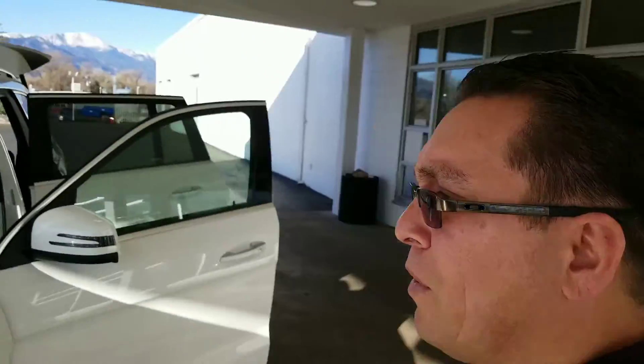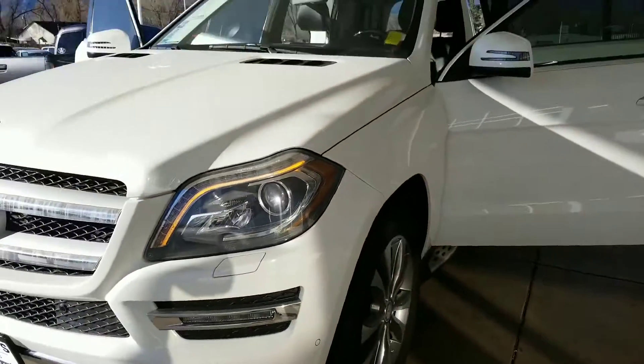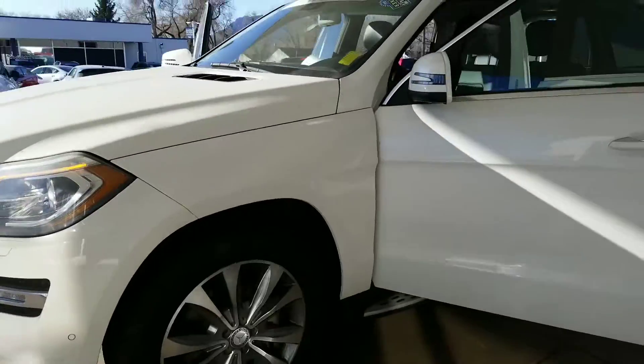Good morning Jeff and Amanda. This is Rob over here at Eurocars. Right now I'm gonna do a real quick walk around on this Mercedes GL450 you were looking at.